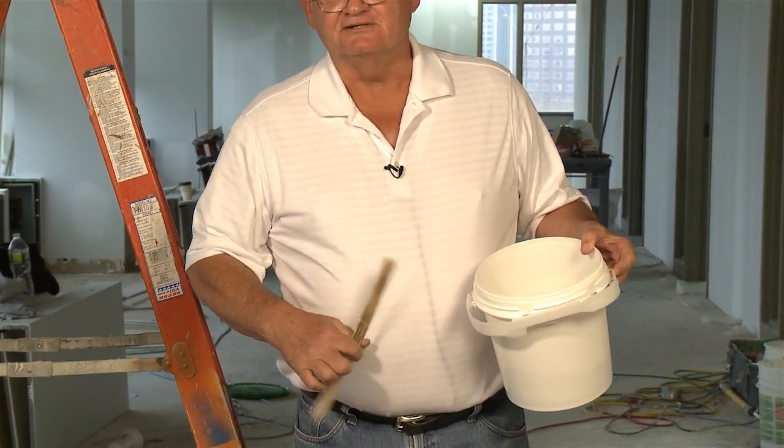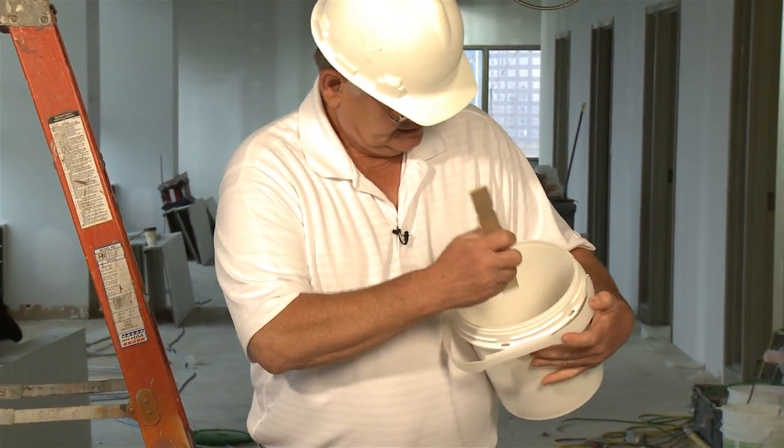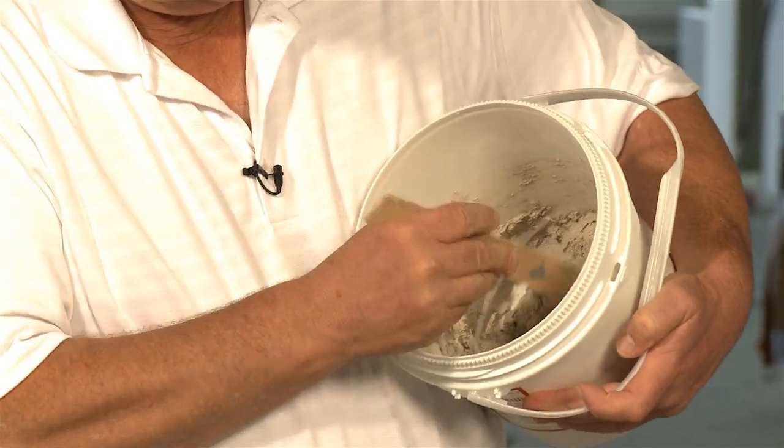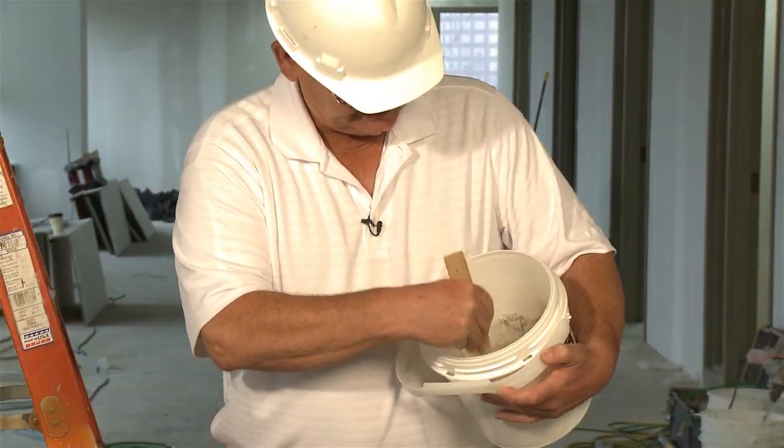I'm using a simple paint stirrer. It's really easy. We're stirring it around. It's just a couple minutes here. Now it's a little bit dry.